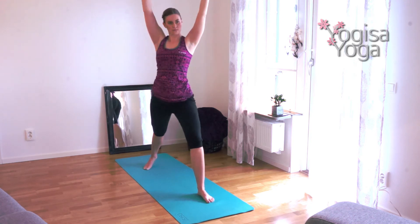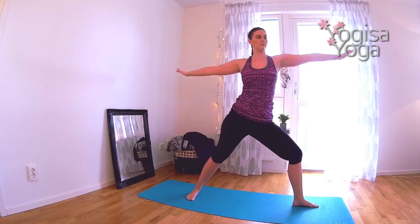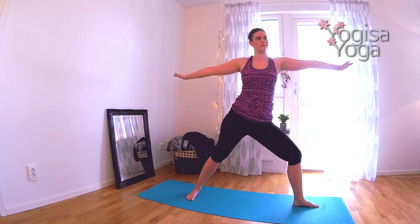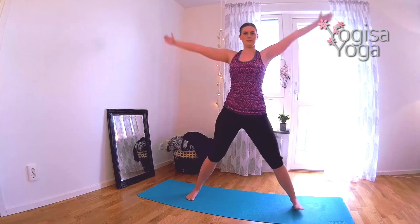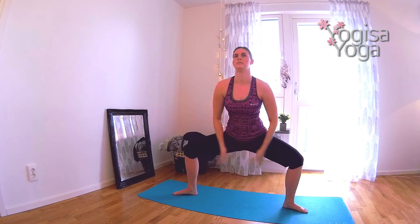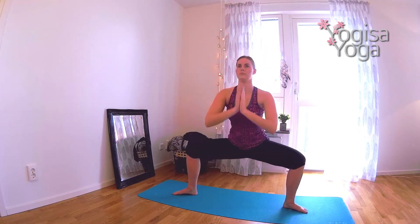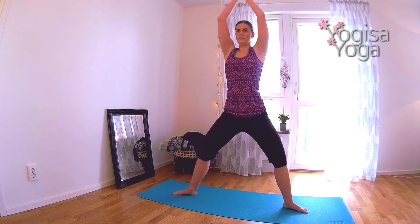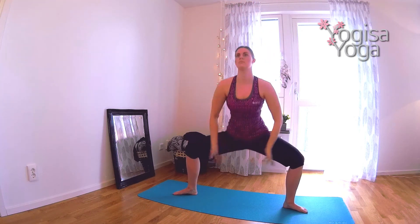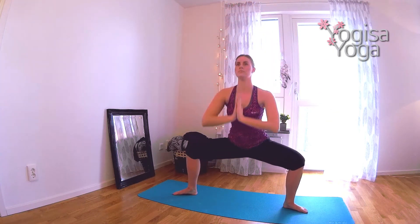Big inhale. As you exhale, open up into warrior two. Reach your arms front and back. Keep the shoulders relaxed. Pack the tailbone under and keep the core tight. Breathe in and straighten your left leg, move your left toes in, then sink down in guarded squat. Breathe in and straighten your legs. Exhale and sink down in guarded squat again. Follow your own breath. We will do five squats. Get deep in your hips.